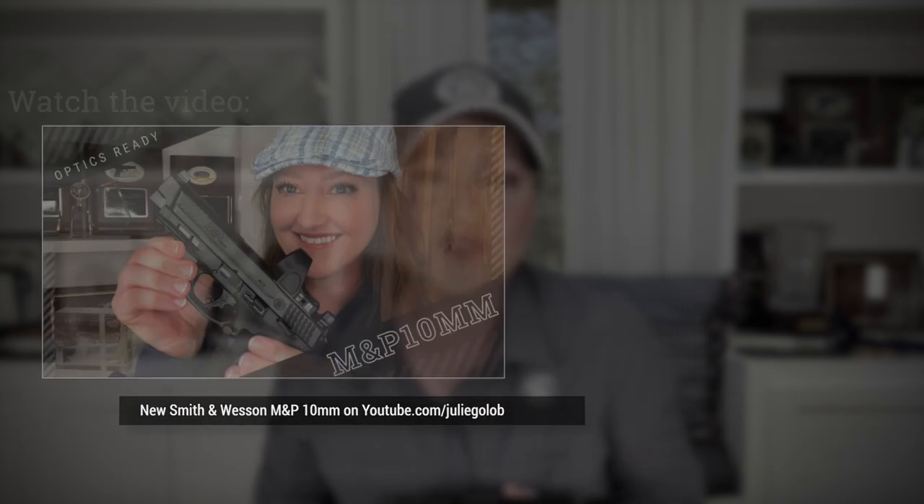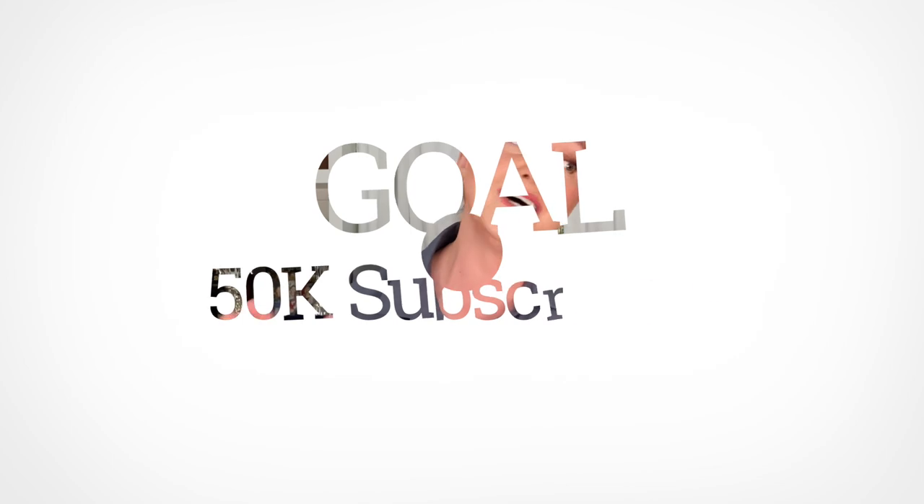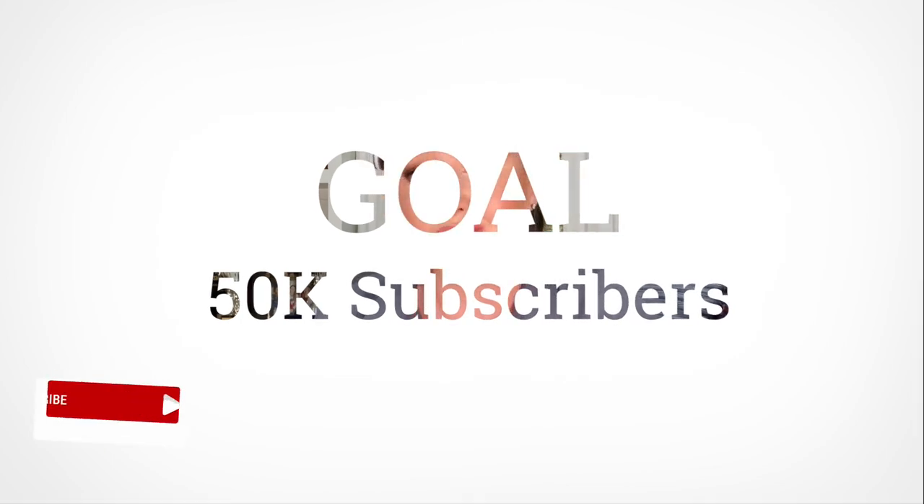As always, thanks so much for watching. I'd love to make 50,000 subscribers by the end of the year, so if you know someone who would enjoy my videos, please share them. Likes and comments are always welcome and appreciated. Until the next one — be safe, have fun, and live your life fully loaded.